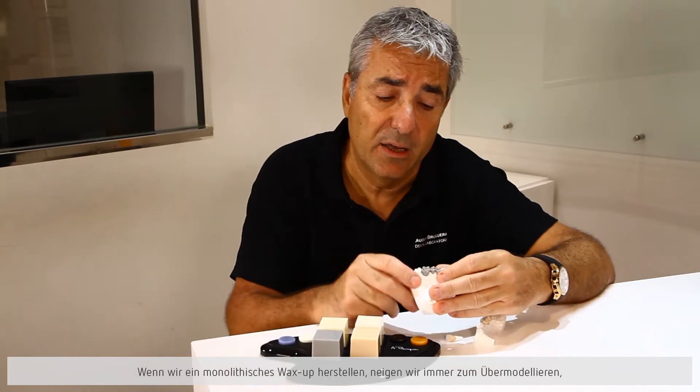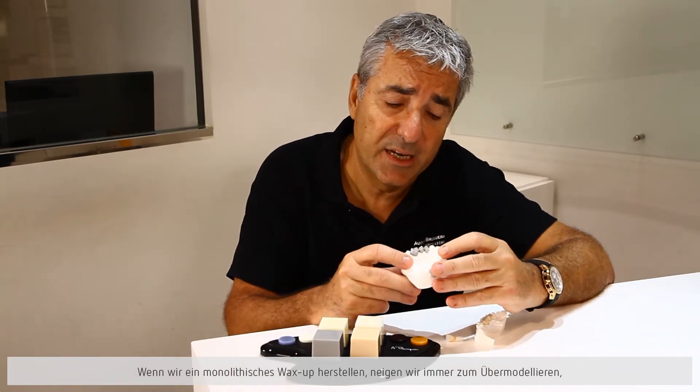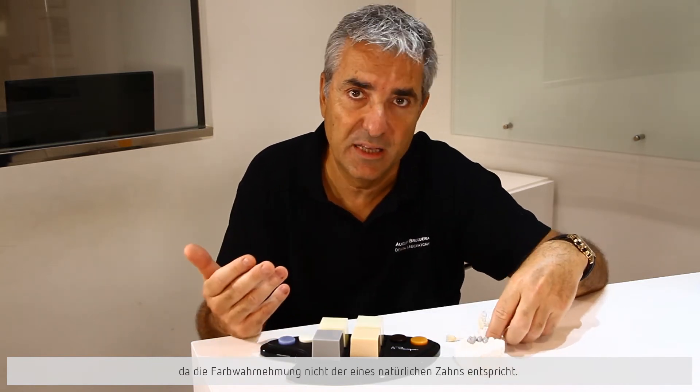Without forgetting that if we work with a monolithic and we do a monolithic wax-up like this, we will always make a macromodel, because the perception of color is not the perception of a dentina and an incisal.